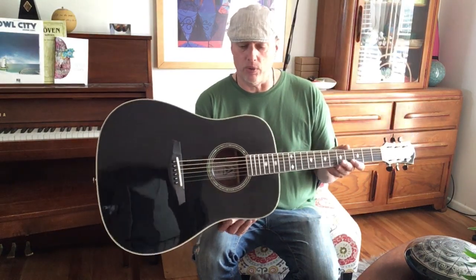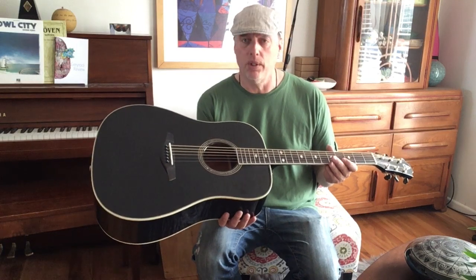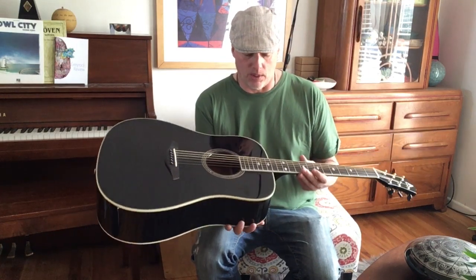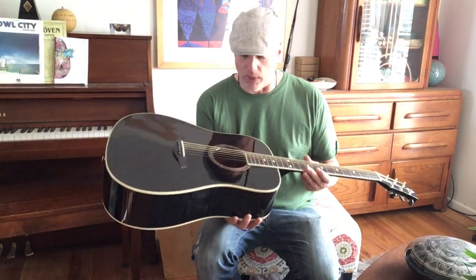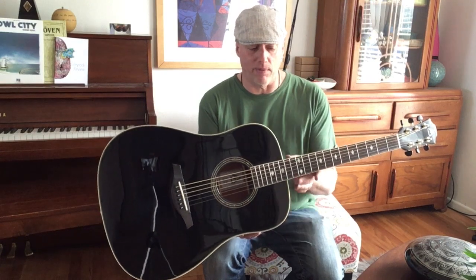I want to do a video about accoutrements, or the way guitars are dressed out, styled out, detailed out — whether it's necessary. You'll notice that this guitar is bound; some guitars are not bound. The binding does help with structural integrity, so depending on the wood used, the binding can be very, very useful.